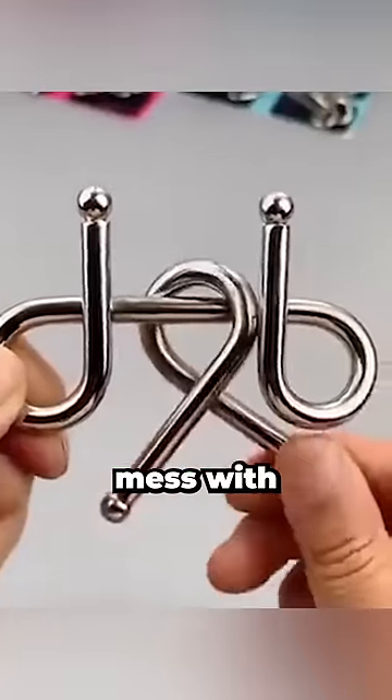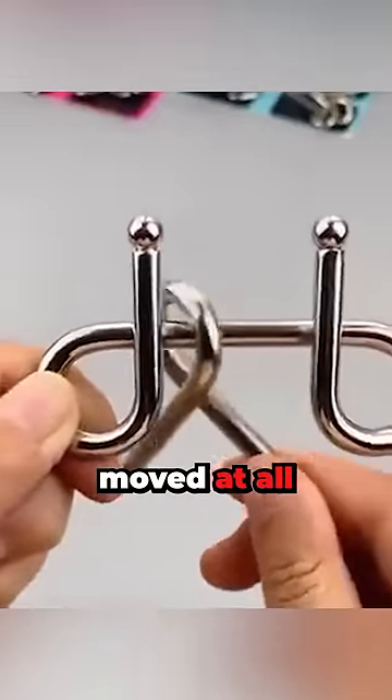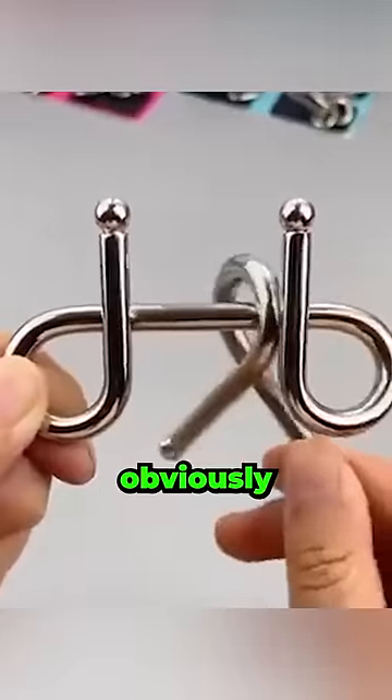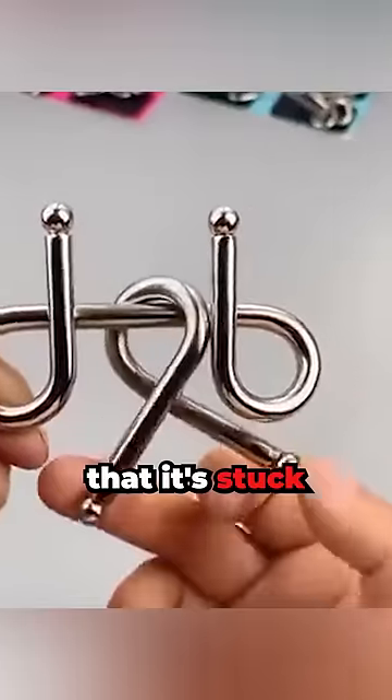This magic trick is designed to completely mess with our brains. You see the bar in the middle — it doesn't seem like it can be moved at all. When you try to remove it, it's obviously blocked by the right and the left parts. The man tries, and you can see that it's stuck.